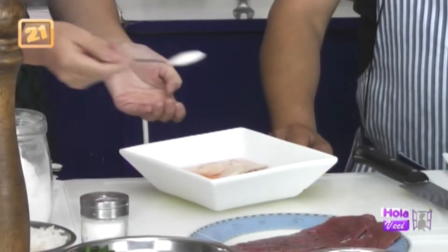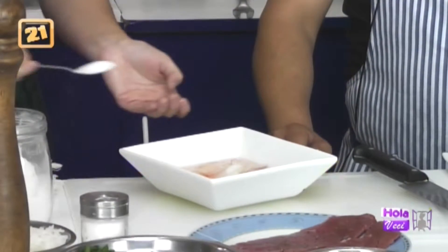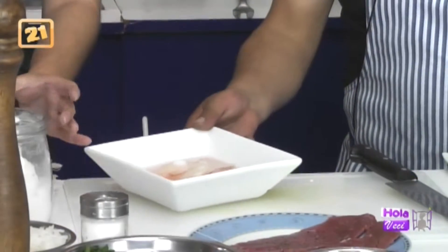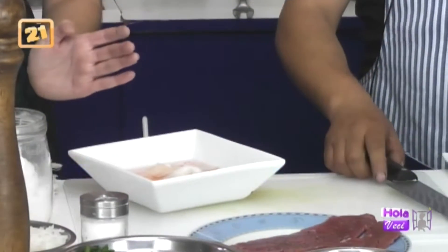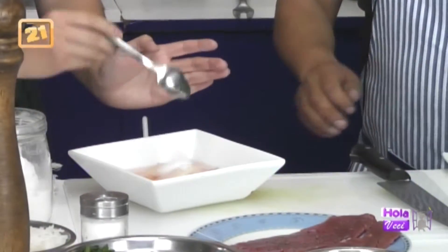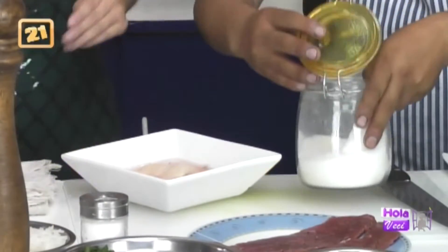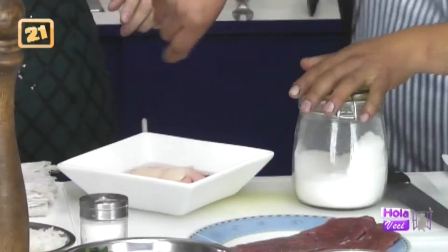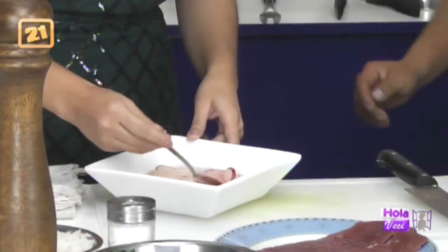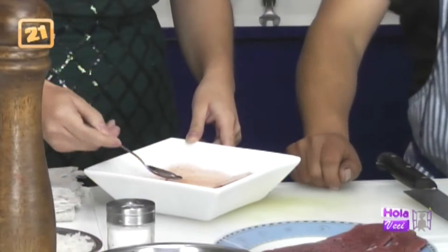Contamos las 10 cucharaditas de azúcar. Listo. Ahora lo movemos, por favor, movemos la preparación Nicole. Es un encurtido, es fácil, esto se puede almacenar en refrigerador hasta 15 días.